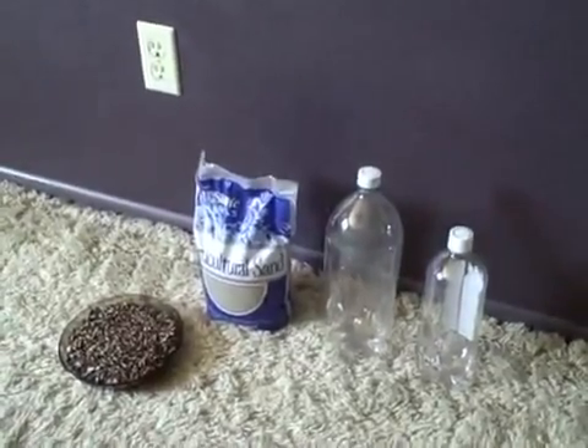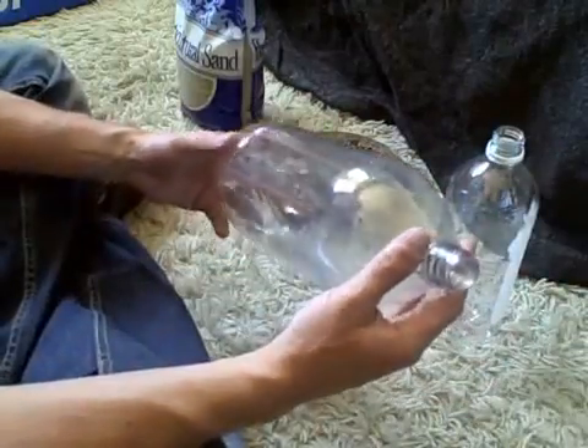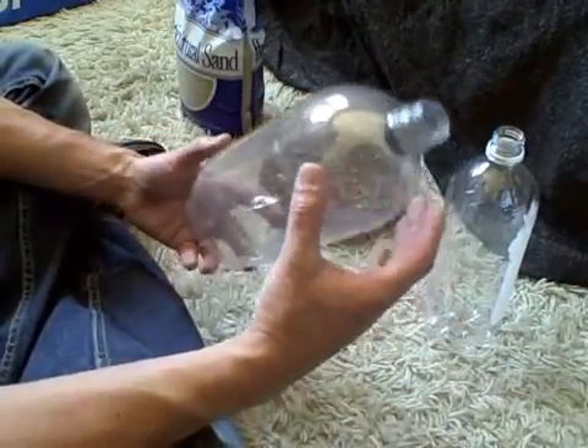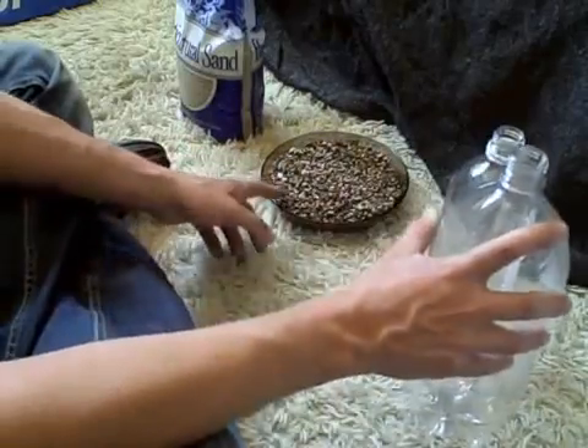This is just a quick video of a bio sand filter I'm going to be making. I'm going to start with this bottle here, cut the top off, and then put the gravel in and the sand here.